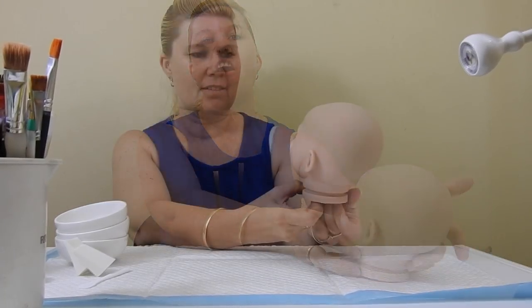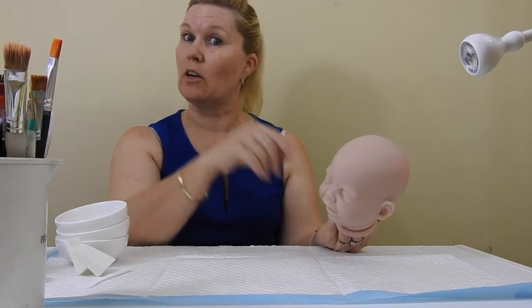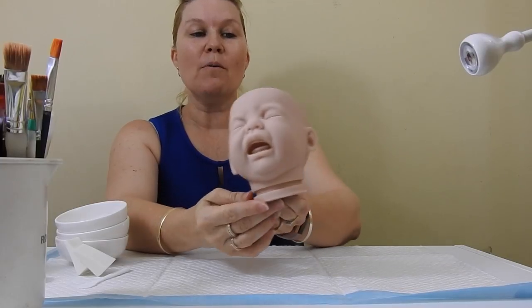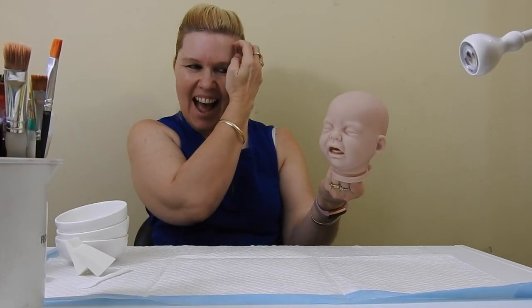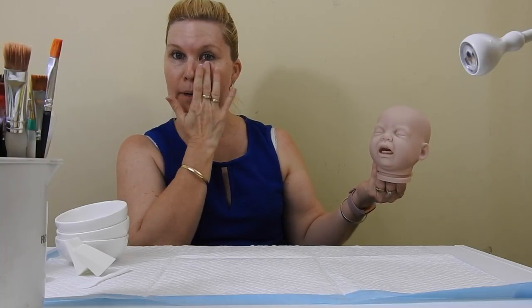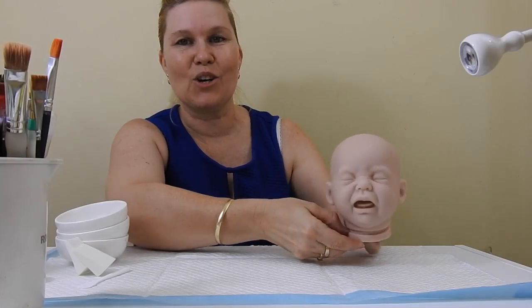Hey guys, welcome to my video on painting lips and mouth. I'm using the Puddin kit today. I thought I was using Quinton but I was ahead of myself. This kit was donated to me by a lovely subscriber. I'm going to do my whole work on this one. Sorry if I'm a little bit hot in my room at the moment, I just want to get going with this so I can show you all what to do.